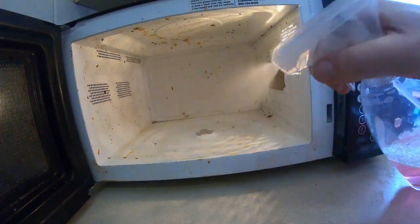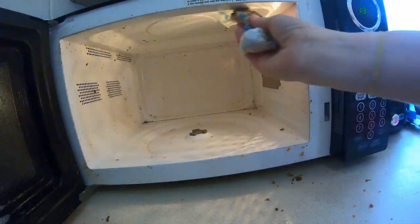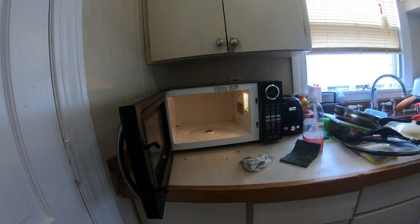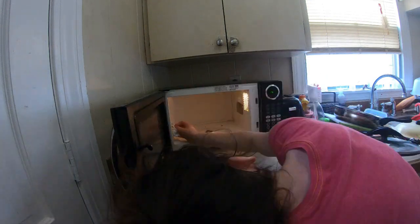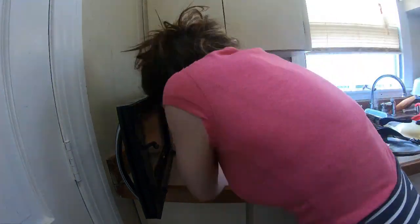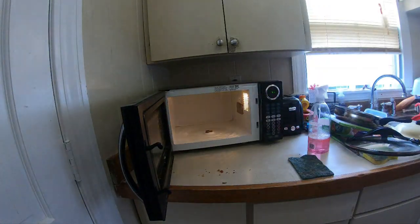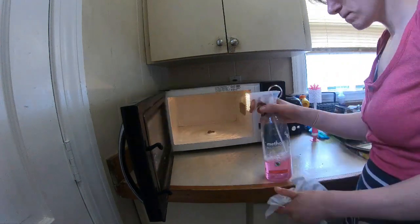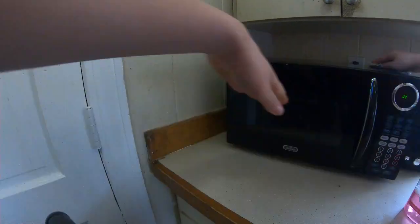Now I am moving on to cleaning my microwave. I am going to clean it very well — it is so disgusting, I'm sorry you have to see this. I'm just using the Method all-purpose cleaner, which will be in the description below. If you like this video please go ahead and hit that subscribe button — it is free to subscribe to a YouTube channel. My microwave is already looking so much better; it's been a while since I've cleaned it.